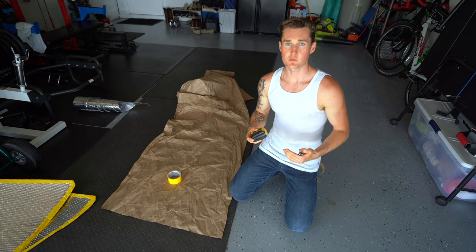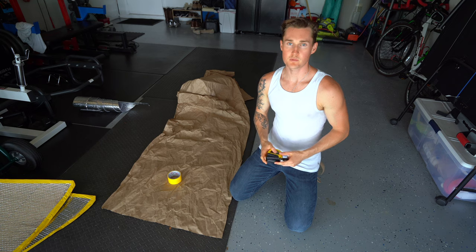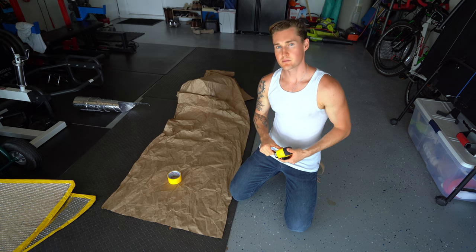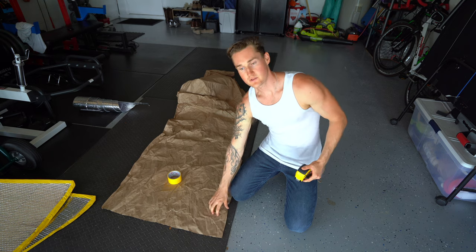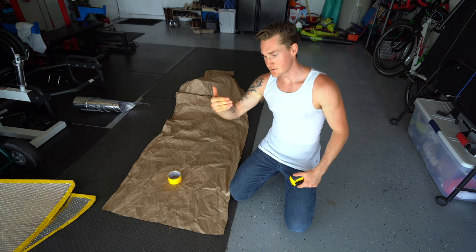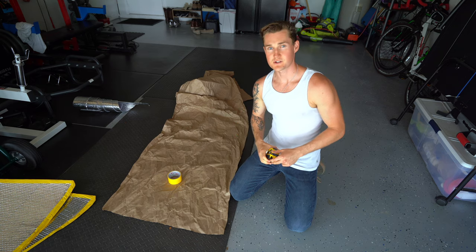After you're done getting your measurement from your window, you want to transfer it over to your paper or cardboard — whatever you have. Remember to overcompensate about three to four inches so that way you have enough extra where you can wrap around your window, you can tape it, you can push in a bit — just give yourself some extra play there.